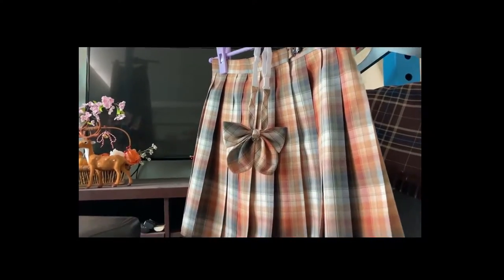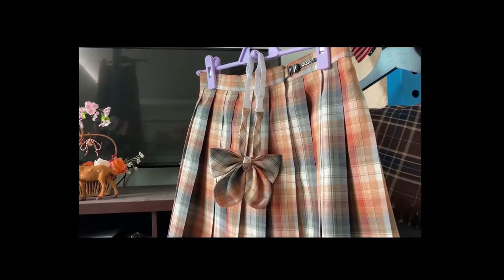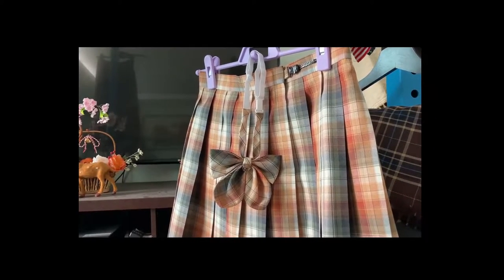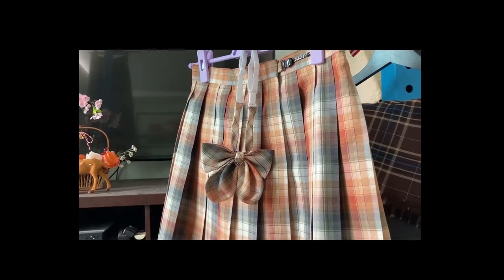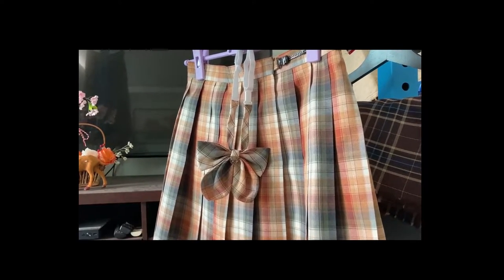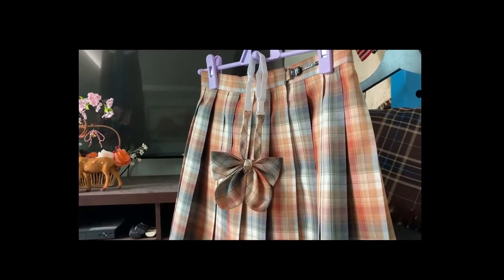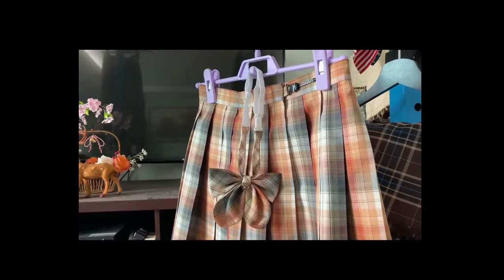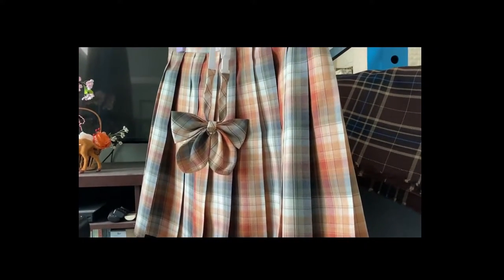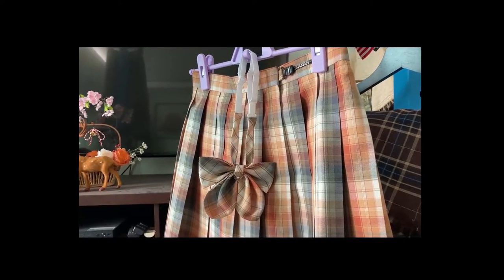Something else came from Taobao — it's going to be another dance costume. A lot of things exist because I want them for a dance shoot. It's a costume, yet it's not a costume. Who says you can't wear costumes? Nice things just need an excuse, and then after you get them you can wear them as much as you want.